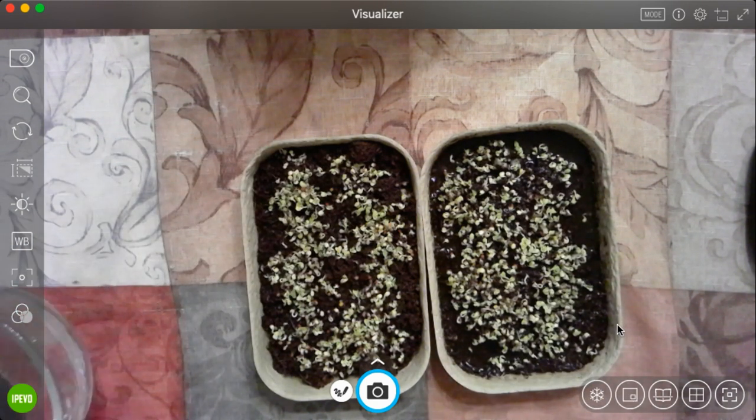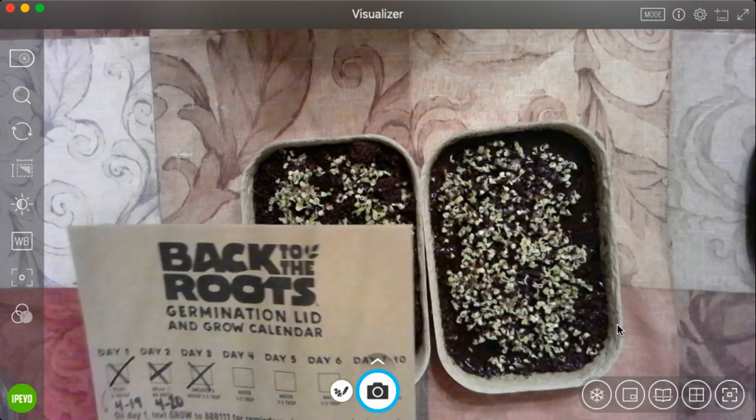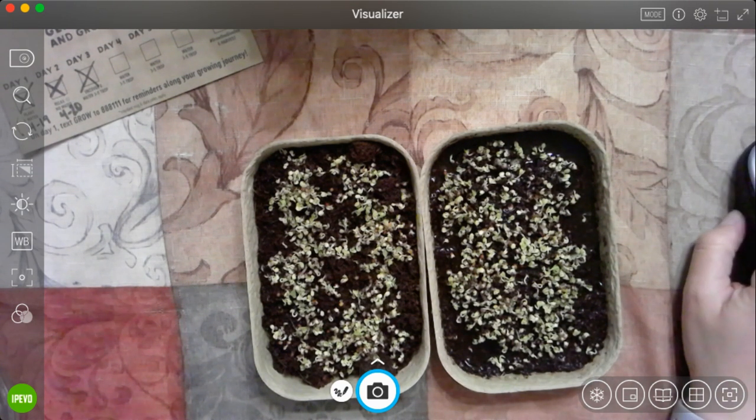So that is our update for today. We will check back with it tomorrow to see how it's looking. I can tell I think it's going to work — I think we're going to have some broccoli at the end of it. So I will mark off day four on our card, and we will only have about five or six days left until hopefully our broccoli is full grown and ready to be picked. I'll see you soon. Bye-bye.